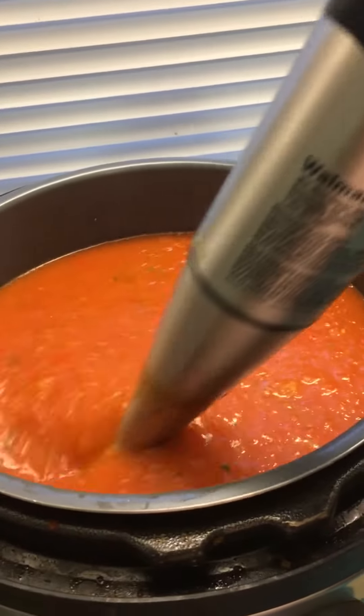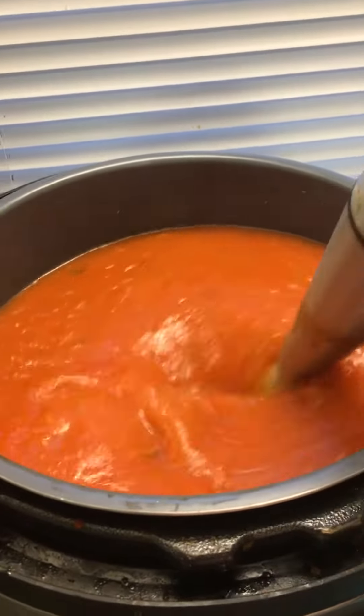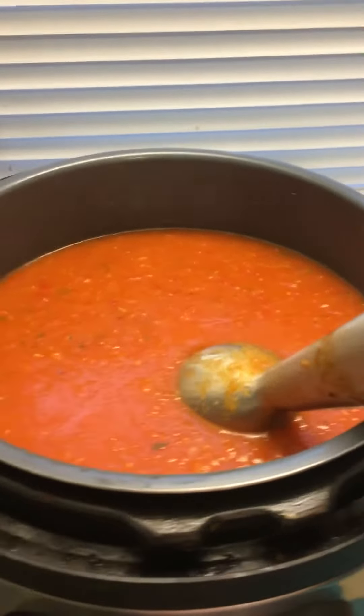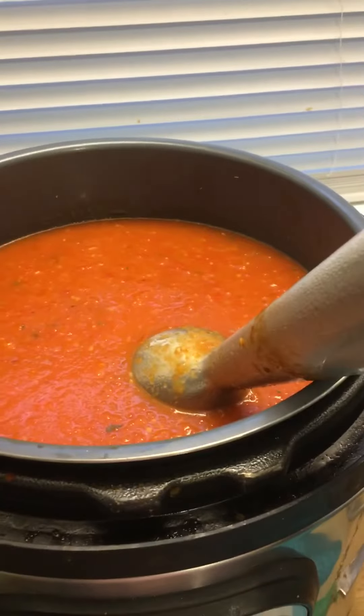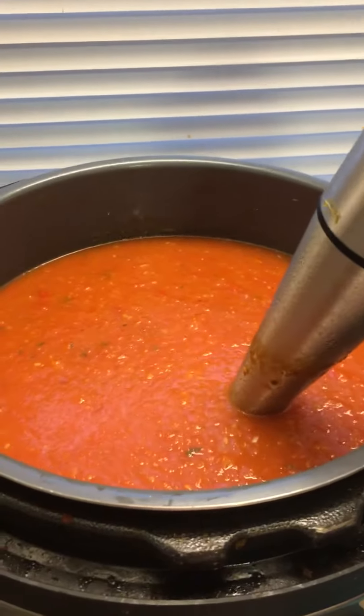What I like to do is add just a touch of sugar, maybe a couple tablespoons, because it really brings out the flavor of the tomatoes. A couple tablespoons of salt, a splash of apple cider vinegar, and a splash of oil as well. Now I'm going to go on high.